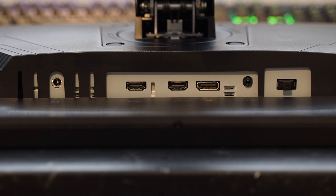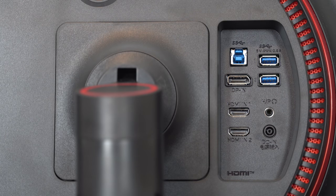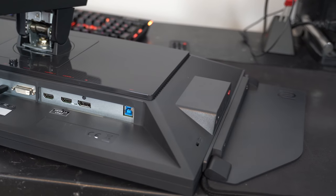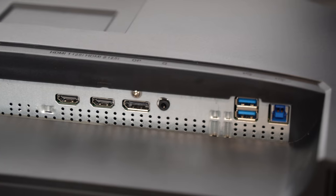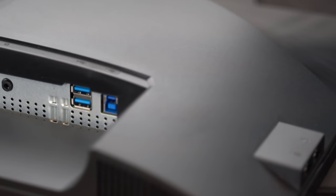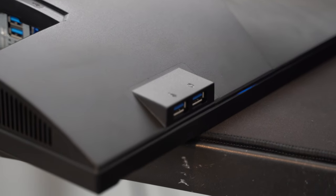In terms of ports, the ASUS has two HDMI 2.0 ports, a single DisplayPort 1.2, and an audio out jack. The LG has the same as the ASUS but also a two-port USB Type-A hub and a USB Type-B port to connect to your PC. The Zowie has two HDMI 2.0 ports, a DisplayPort 1.2, a DBI port, one headphone jack, two microphone jacks, and a USB Type-B port for its two-port USB Type-A hub. The Acer includes a DisplayPort 1.2, two HDMI 2.0 ports, plus a Type-B port powering four USB Type-A ports — this thing has as many USB ports as your work computer.